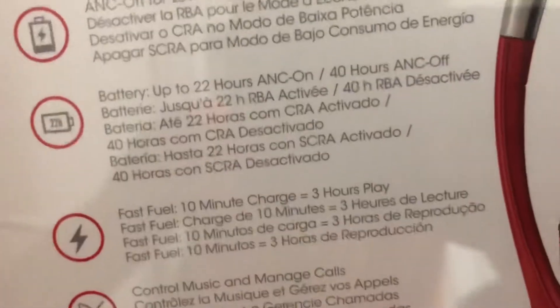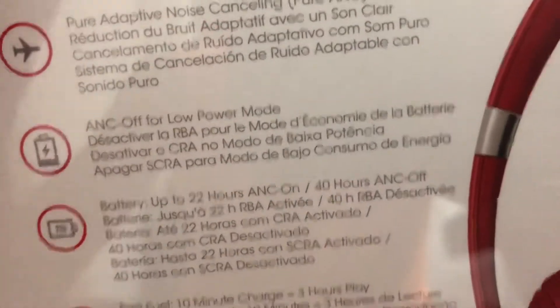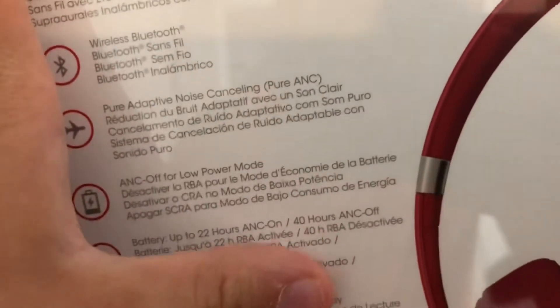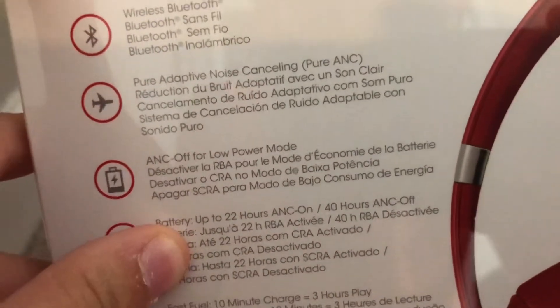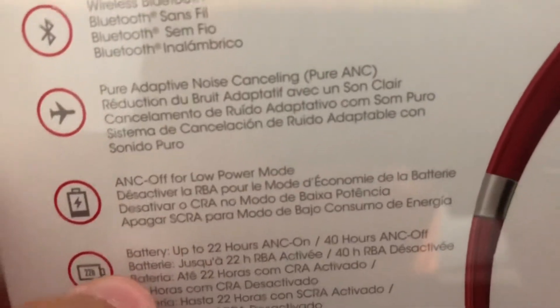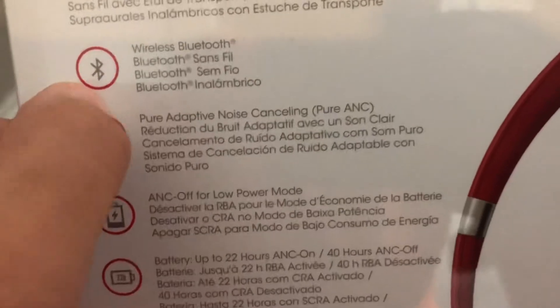There are a lot of features on it. There's a built-in wireless microphone, controls to manage music and calls, a 10-minute charge equals 3 hours of battery, up to 22 hours with ANC on, and 40 hours with ANC off — ANC off being the low power mode, which is the Pure Adaptive Noise Cancelling. And it has wireless Bluetooth.